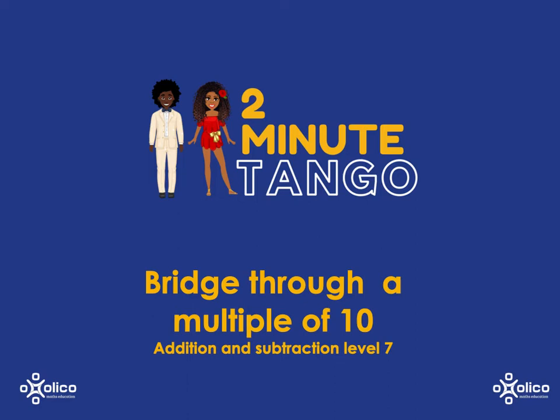A while ago we looked at bridging through ten. We're now going to extend that to bridging through a multiple of ten.